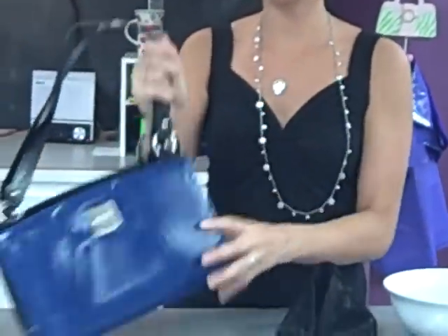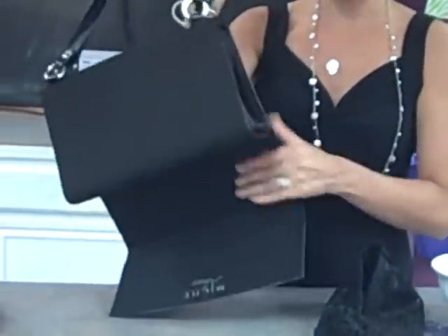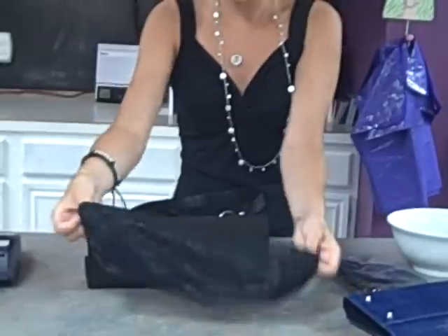So what you're doing is you're getting your classic Michi bag, you take off your flat shell, set it aside, grab your panties, and slip these guys on.